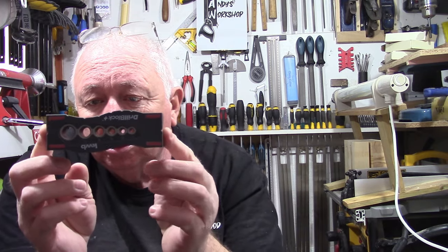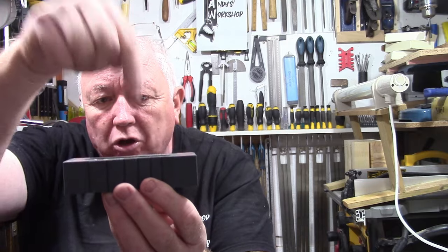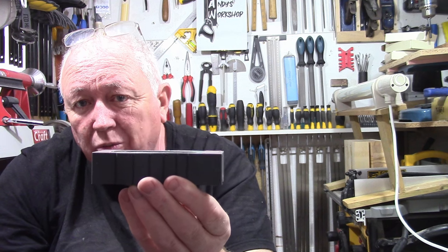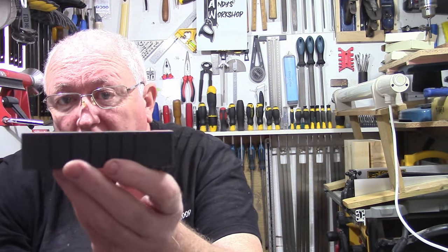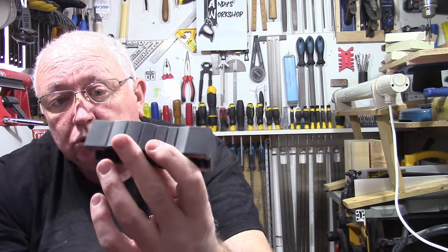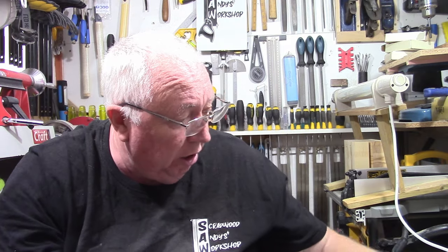My third item is a drill block. All it is: you put it on the piece of wood and drill down so you're drilling straight holes. If you don't have a pillar drill it's very handy to carry around — you can drill a straight hole wherever you are. It comes in six sizes: 4, 5, 6, 8, 10, and 12mm. It's also useful if you've got a drill bit and don't know the size — just pop it into the holes to find out. That's my third item, priced at £12.79 on Amazon.